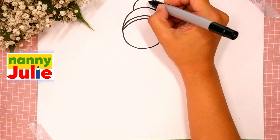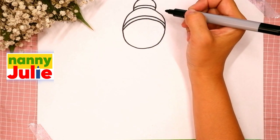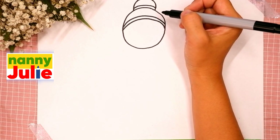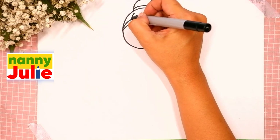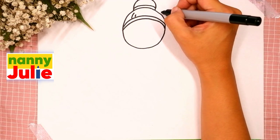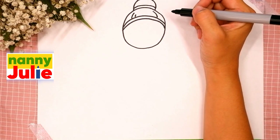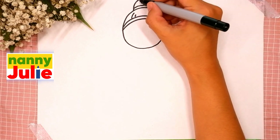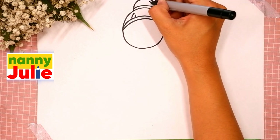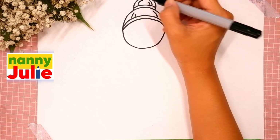We are gonna draw a line that goes across. Then draw two short lines on the left side, then one on the right side. The same lines inside the hair: two short on the right side and one on the left side.